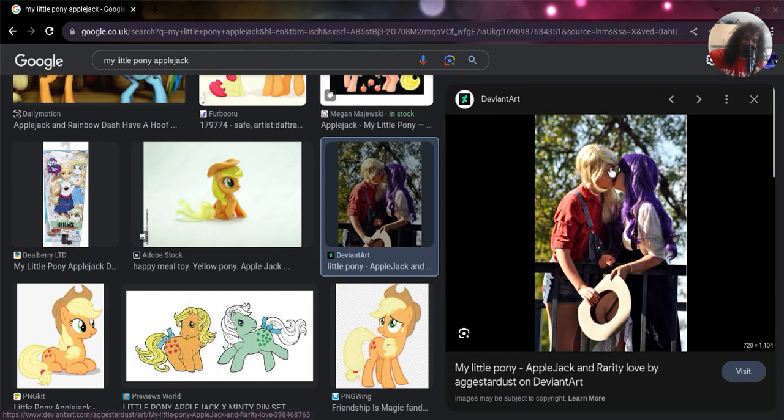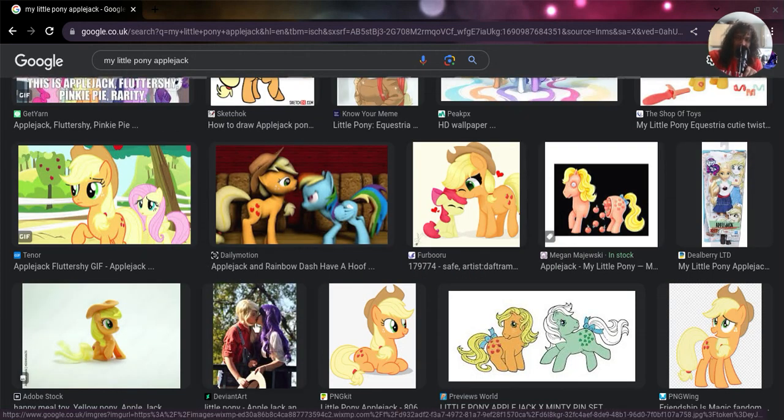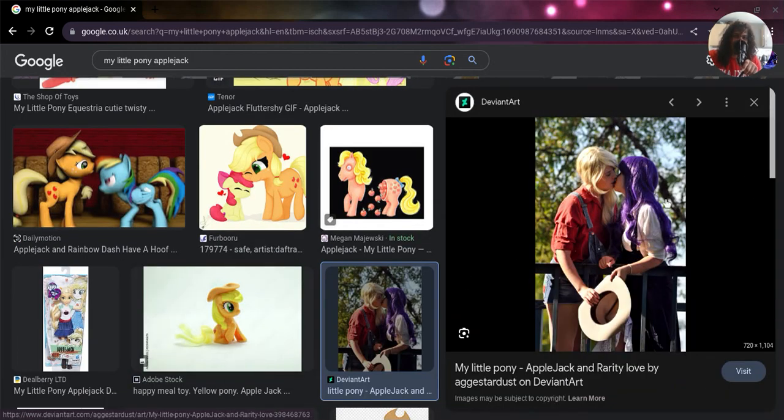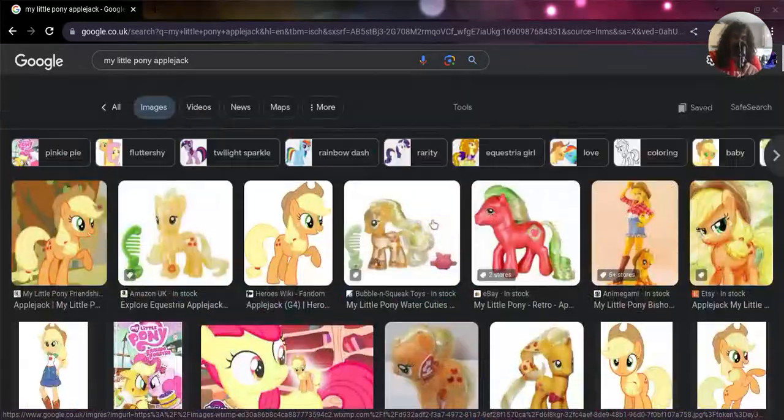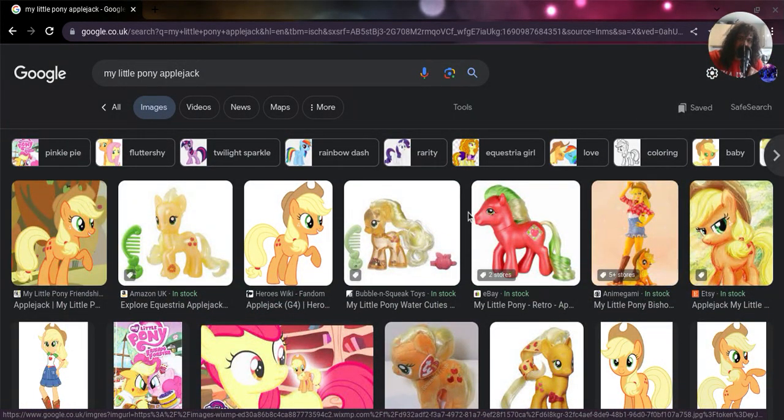There's a rare Applejack picture - I don't know what's going on there. So that was me searching up Applejack from My Little Pony: Friendship is Magic. If you guys liked this video, please give it a like, comment, subscribe, and ring the bell. I'll see you in the next video, or possibly when the electric upstairs comes back on. Goodbye everybody!